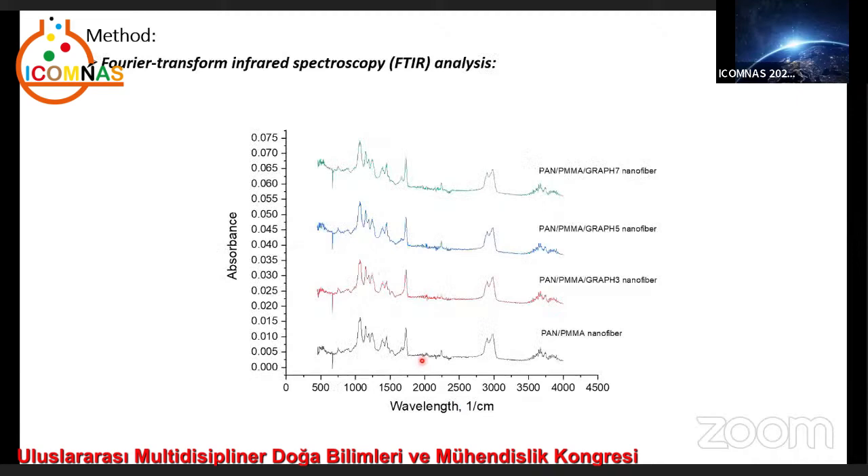Here we can see the Fourier Transform Infrared (FTIR) spectroscopy analysis, which was used to examine the chemical structures of the nanofibers. Analyses were performed between 450 to 4000 wavenumbers in absorbance mode at room temperature. PAN has a characteristic absorption band at 2240 cm⁻¹, which is assigned to the C≡N stretching of the acrylonitrile unit in the polymer chain.